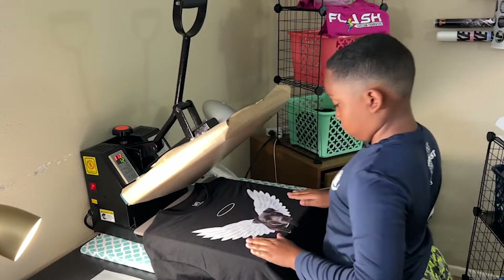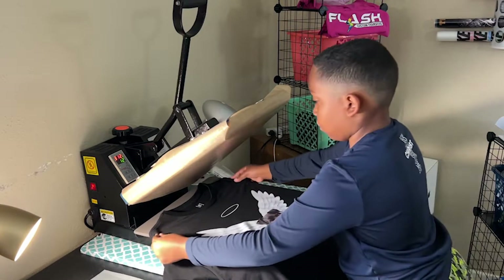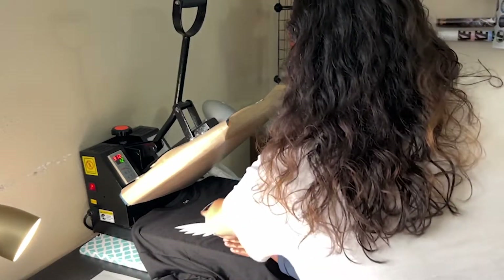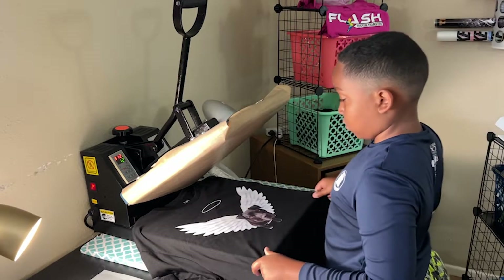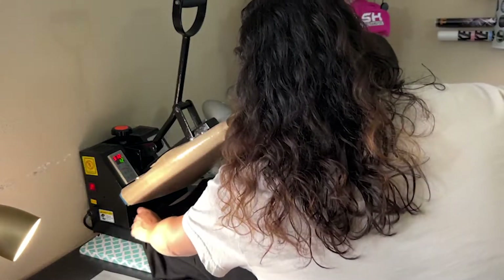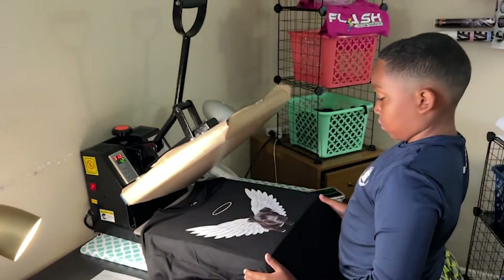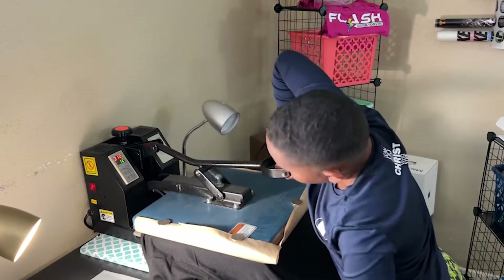Pick it up a little bit so his feet aren't hanging off. Make sure this is flat — see, there's something underneath it. You've got to flatten the shirt out. Make sure it's not wrinkled. It's wrinkled, so you've just got to stretch it and pull it up.